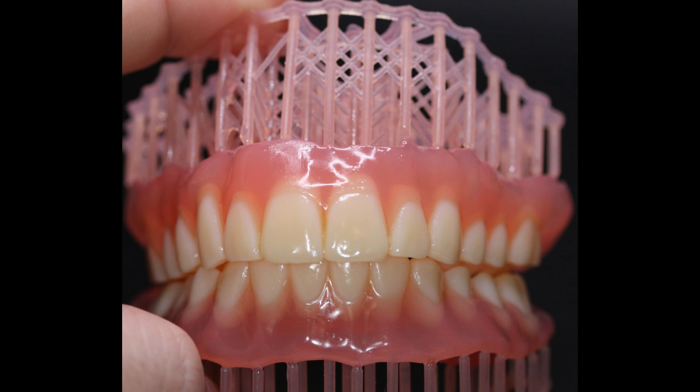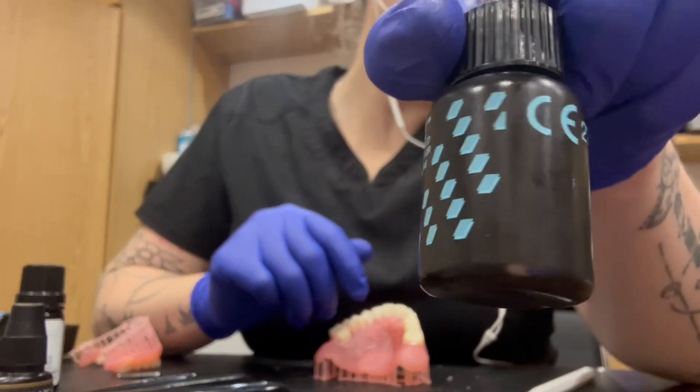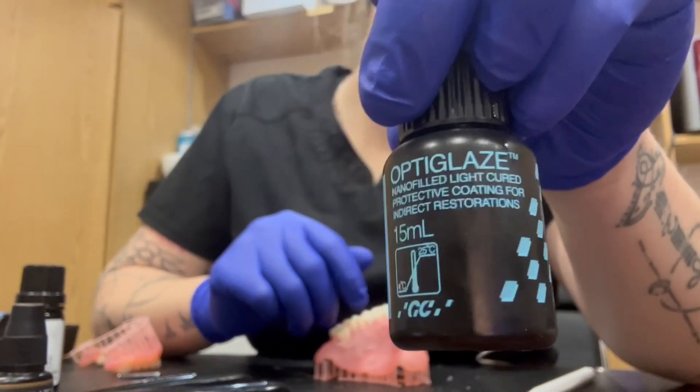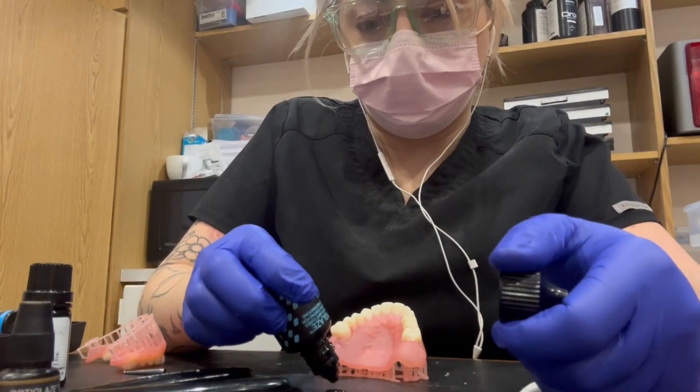First thing you need to know is I use the OptiGlaze kit, which is great for all 3D prints. We use mainly just a few colors but I do love having them all available. We just buy the bigger bottle in bulk — really great.